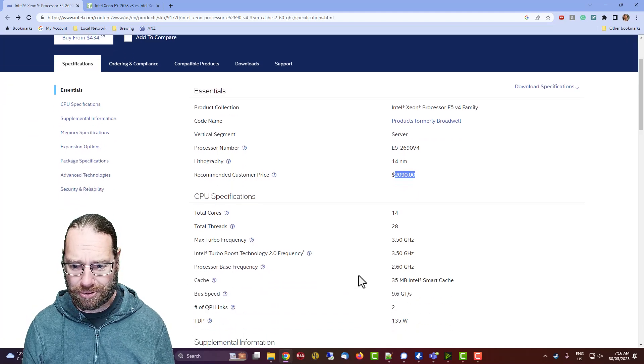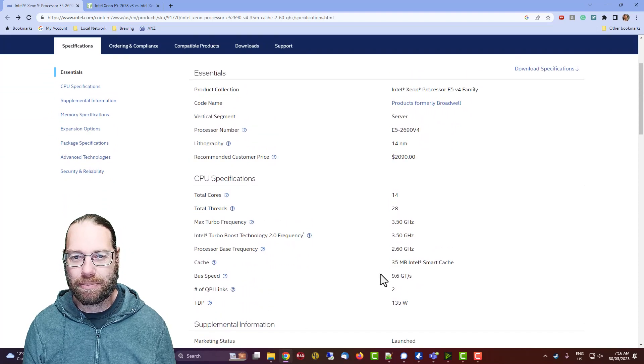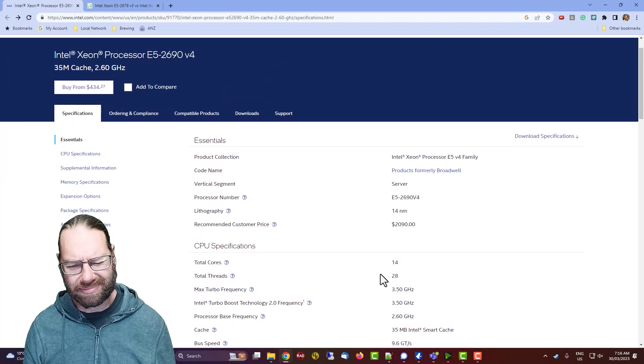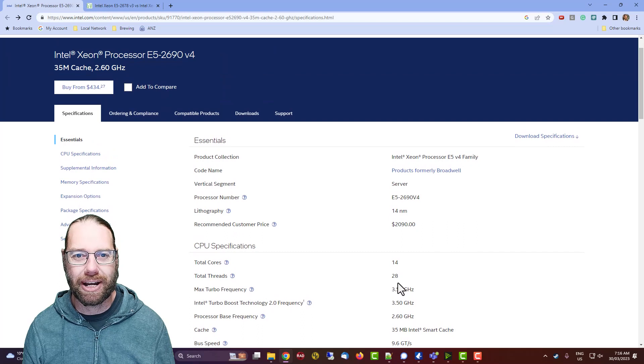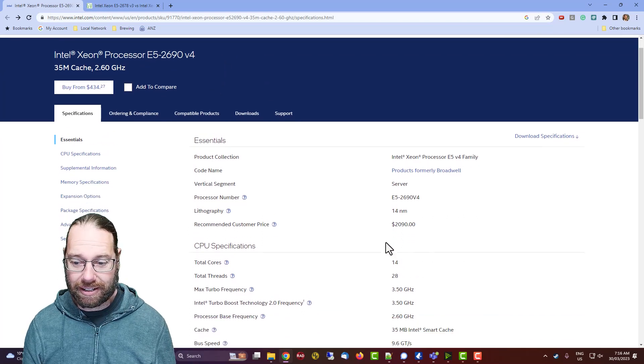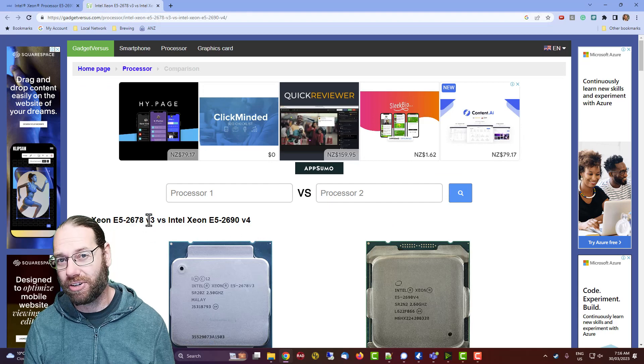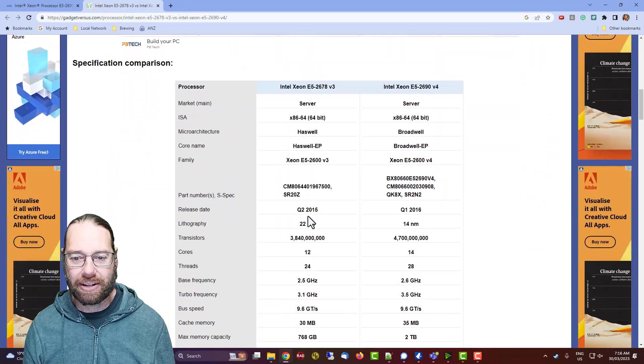The CPU was introduced in 2016, quarter one. I'm going to put it in my server machine, which primarily runs my security system and security cameras. I'm upgrading from an E5-2678v3, so it's one generation behind. The main thing for me is the drop from the 22 to 14 nanometer process.